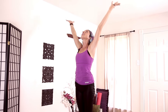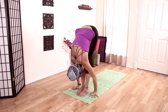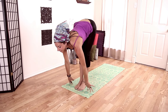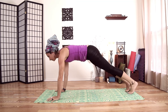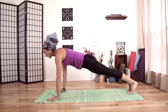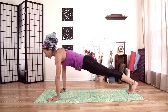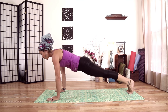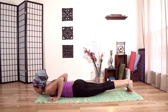Inhale, rise. And exhale, fold forward. Inhale, halfway lift. And exhale, let's step all the way back to plank — step back with both feet. Hold plank for just a couple breaths, cultivating the core energy. Come all the way down to your belly — you can come down through your knees or straight down — keeping your belly in and elbows in.